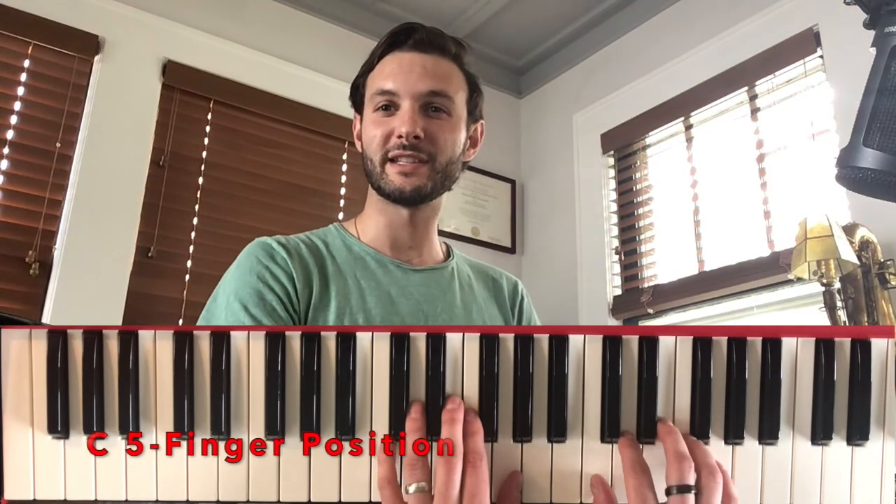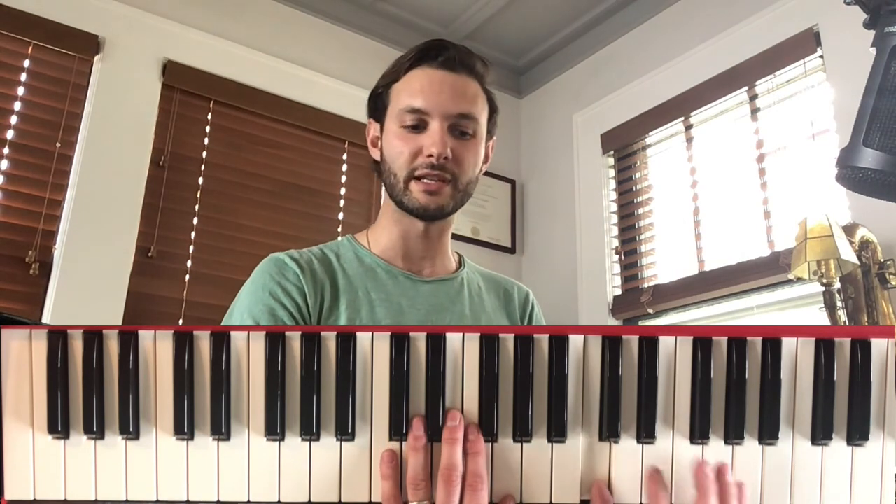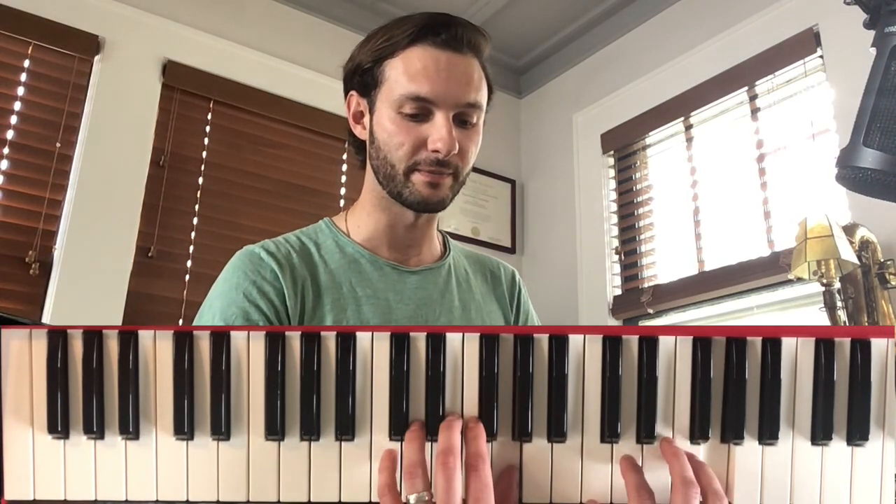Start with your hands in a C five-finger scale position. That means that your right thumb is on C and your left pinky is on C. The notes for this five-finger scale are C, D, E, F, and G. We're only going to be using those five notes.